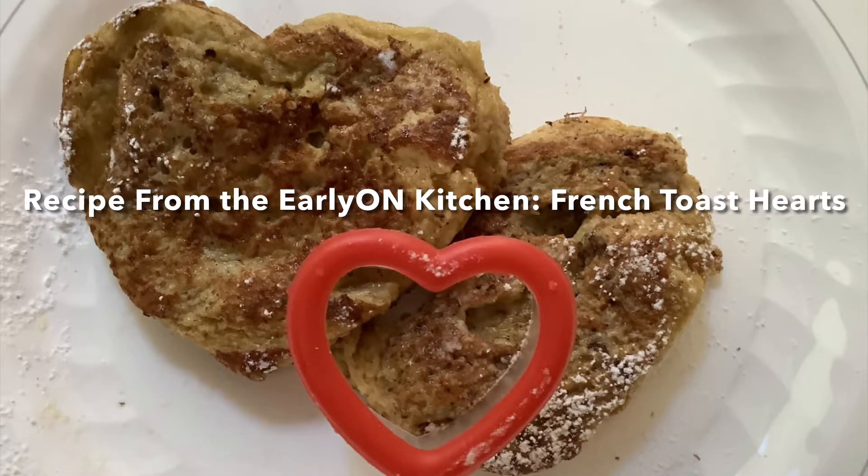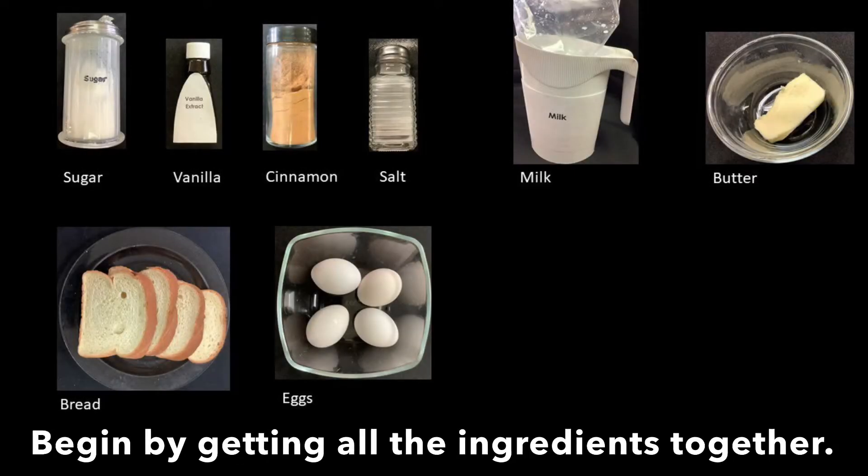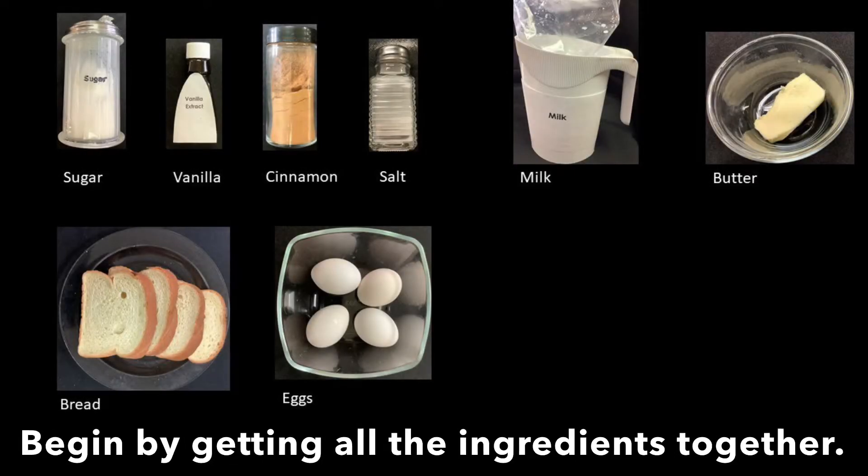Recipe from the Early On kitchen: French toast hearts. Begin by getting all the ingredients together.